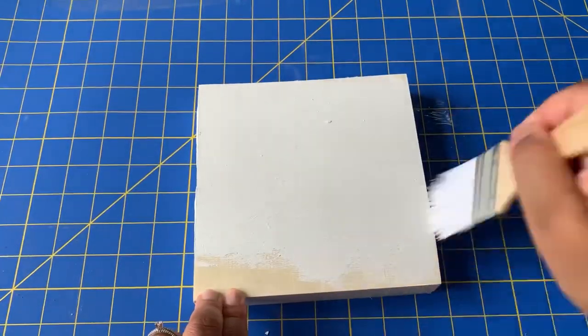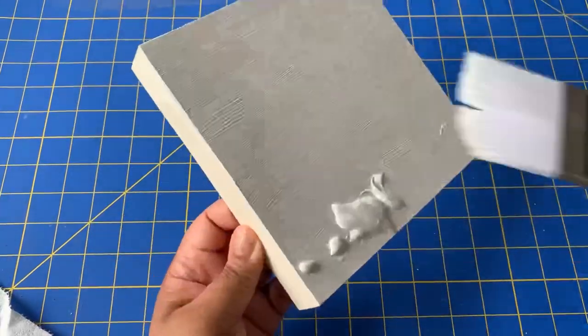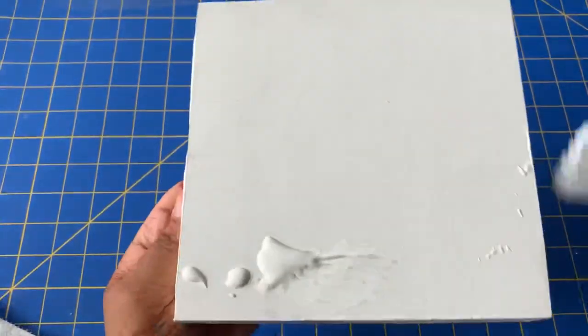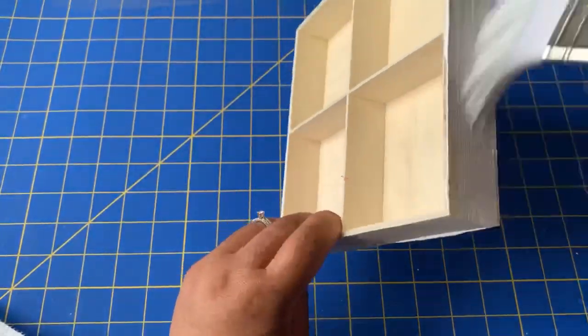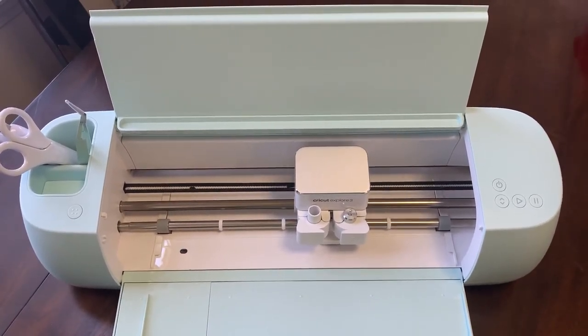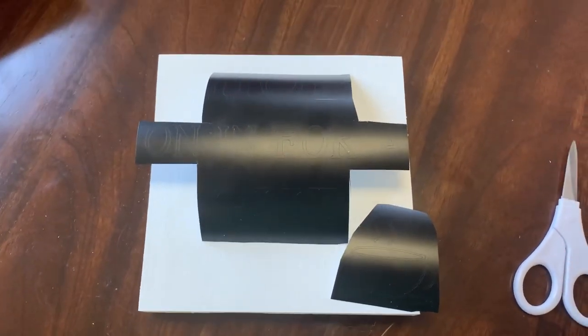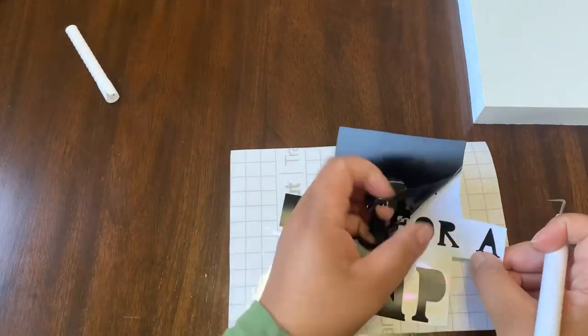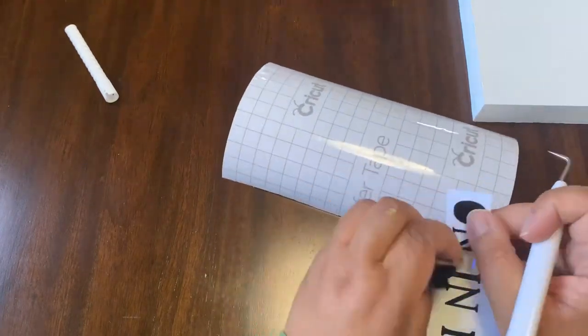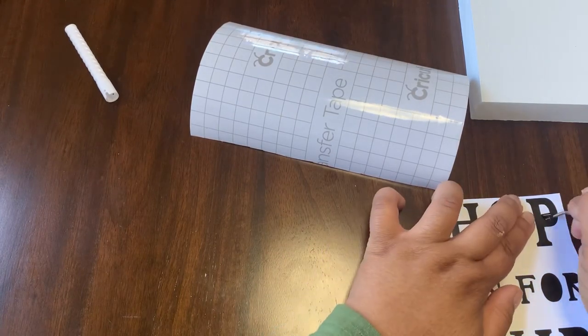I'm not going to do anything with the back since it won't be showing. I actually only give this one coat, so I just make sure everything is covered really well. After I painted it and let it dry, I moved to my Cricut machine to create lettering for my sign. I decided to go with black permanent vinyl and I created the saying 'hop on in for a cup.' I'm just getting all the excess vinyl off so I can put my transfer tape on there and transfer it onto the sign.